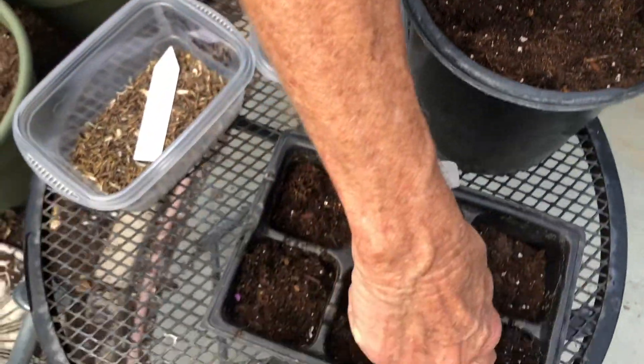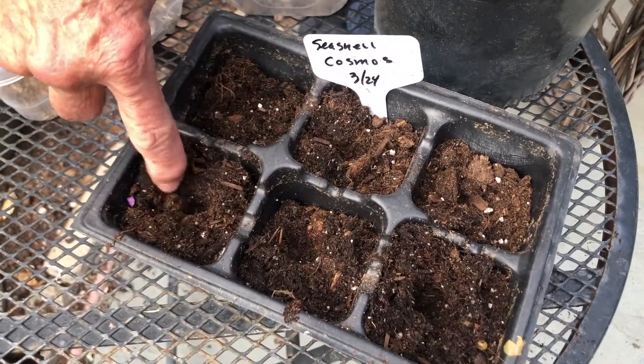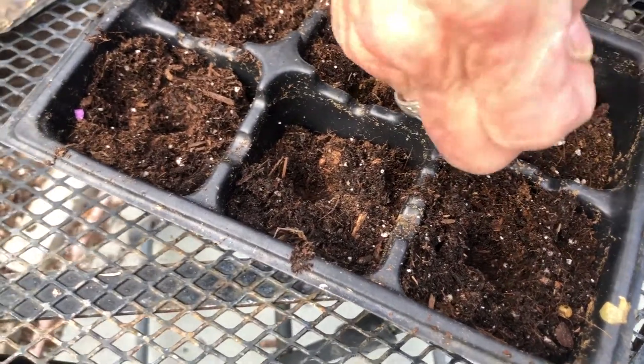Same thing with a six-pack — make your little hole, not too deep. You only want it just a little tiny bit, because it takes too long for them to germinate if you make it too deep.